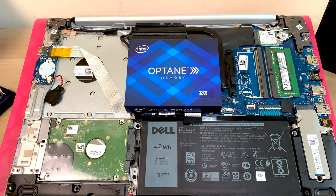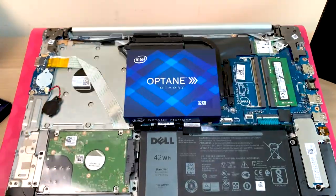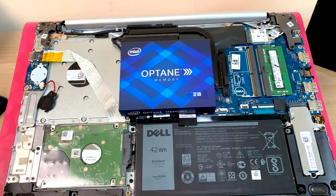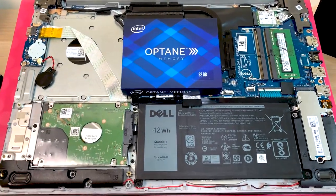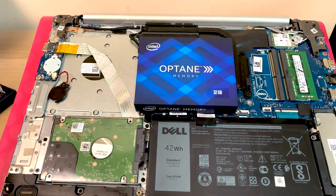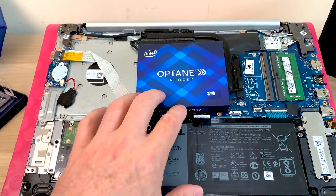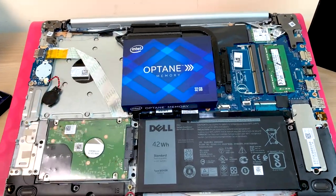The only downside to Optane is it's expensive — you pay for the best. I wish it was less expensive because I'd put Optane in everything, 100%. Hopefully the price comes down. When it comes to low queue depth, 4K reads and writes, nothing can touch Optane.